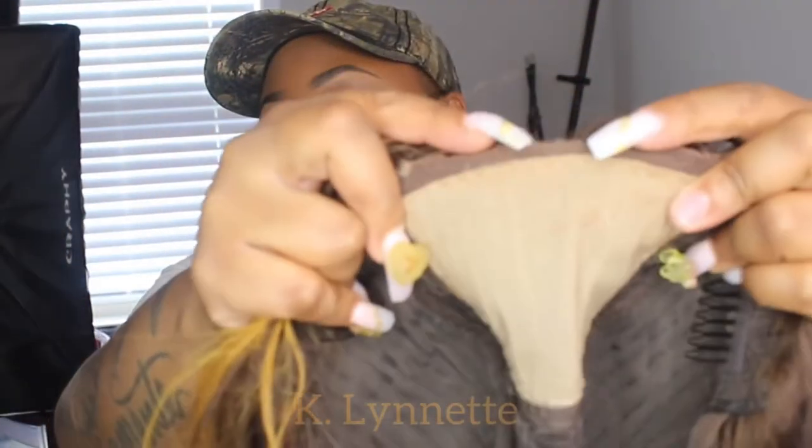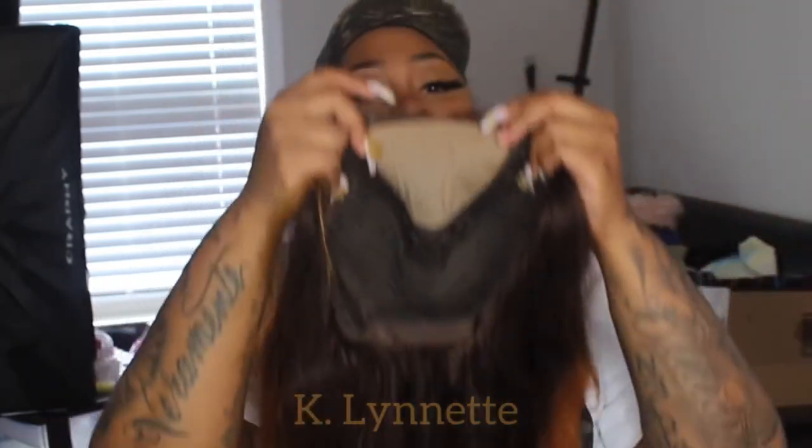For me to wear this wig again, I'll probably go in and tone down this color just a little bit. I did like the fact that it came pre-colored. Another thing I did not like was I was trying to pluck it in the front to make it look more realistic, but literally this is all of the lace that you get — so that was not it for me. Also, this wig is 150 density. It was perfect for me because I don't like all that thick hair — I like my hair to just be natural. If you like thick hair, this hair is not going to be for you. This is only 150 density, 18 inches.